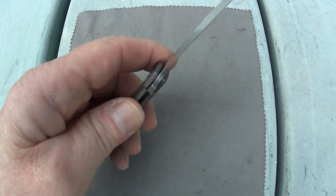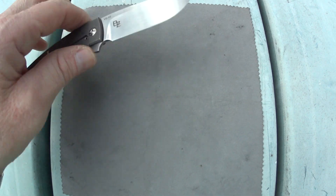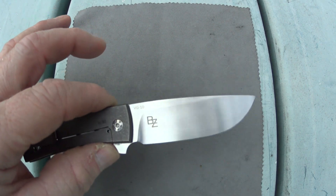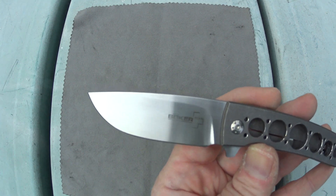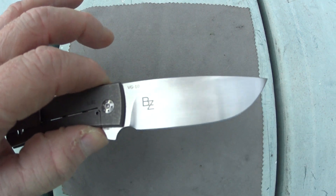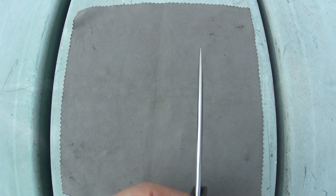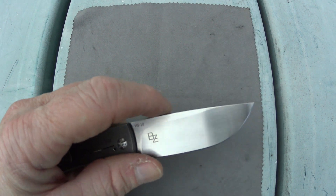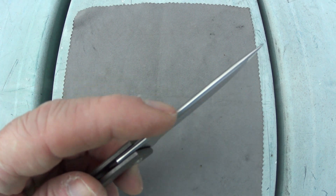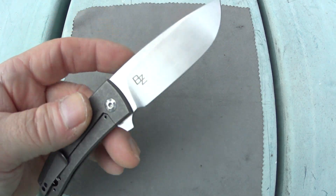Starting out with what I like about this Boker Plus FR — the blade, which happens to be a really nice 2.8 inches of VG10 blade steel. It is flat ground in a classic traditional drop point with a blade thickness of two and a half millimeters and a blade width just a little bit under an inch at 0.92. Take a look at that blade spine — that is nice and rounded, which means it's not the best knife for striking fire steel since it's not a 90-degree angle.